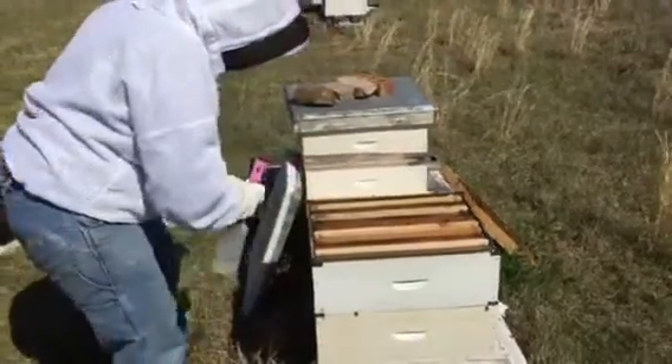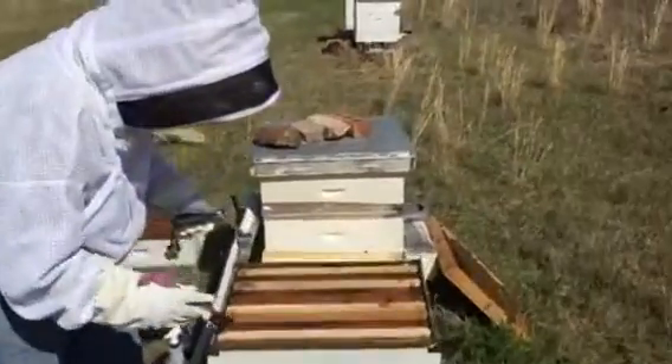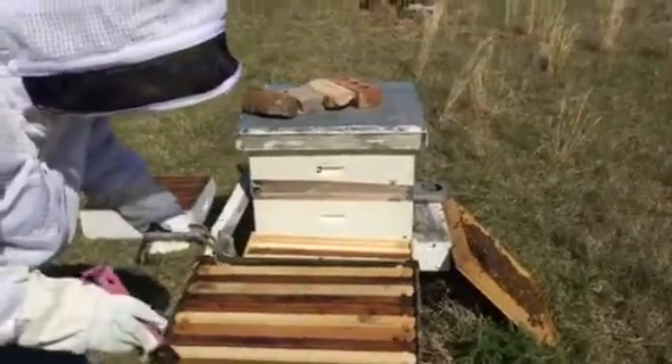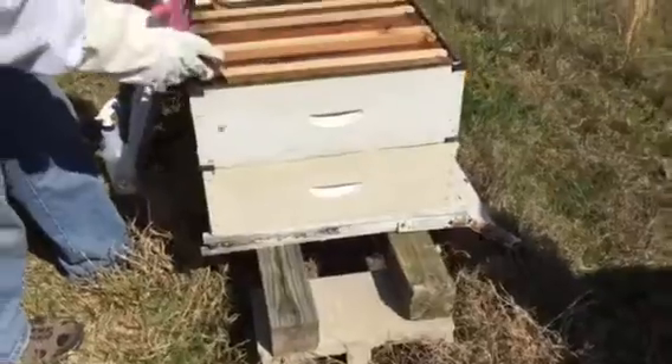Back to Little Creek Bee Ranch, part two of the double medium split. What we've done is we found queen cells on the top and bottom in the far hive over there. Because we're set up in double mediums, we just went ahead and pulled the top box away, set it down here on the bottom, and now we have two hives.